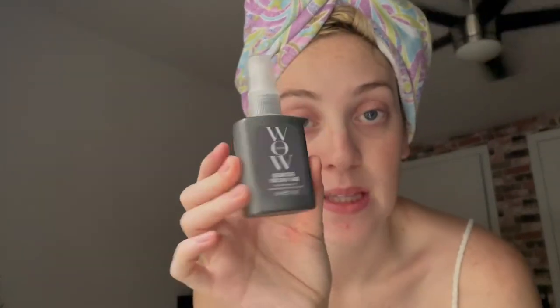Then I use this Curl Smith Hold Me Softly Style Balm, which is lightweight. It is hydrating because there's oil and aloe in it. It's cruelty free and vegan, so plus plus. It's light hold, which is super important for my hair because the hair itself is fine, so I can't use anything that's too heavy. Then I use this Dreamcoat for Curly Hair by Color Wow. I spray that all over at the end and scrunch my hair throughout.